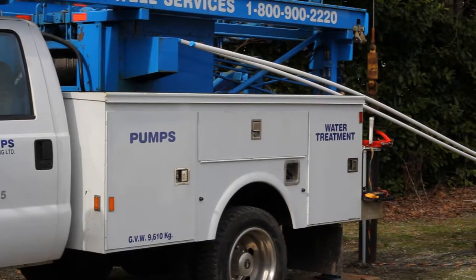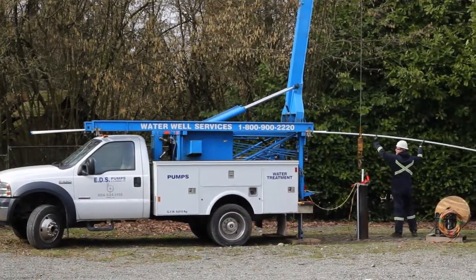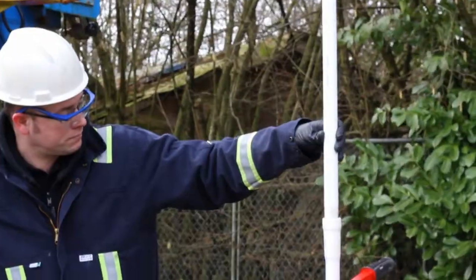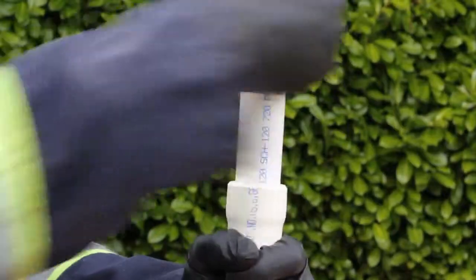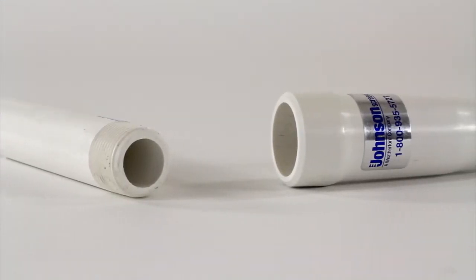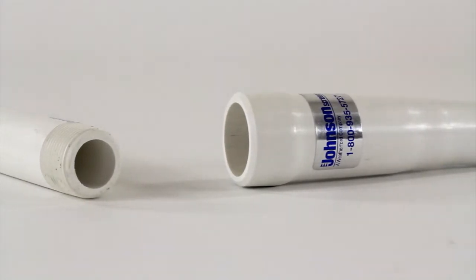Looking for ways to reduce the cost of pump installation and provide a better product to your customers? Johnson Screen's Sureline drop pipe design is a convenient and cost-effective product for installing pumps in small diameter wells that are commonly used for domestic water supply. Using Sureline drop pipe can save money over the cost of steel drop pipe or other manufacturers' PVC pipe.